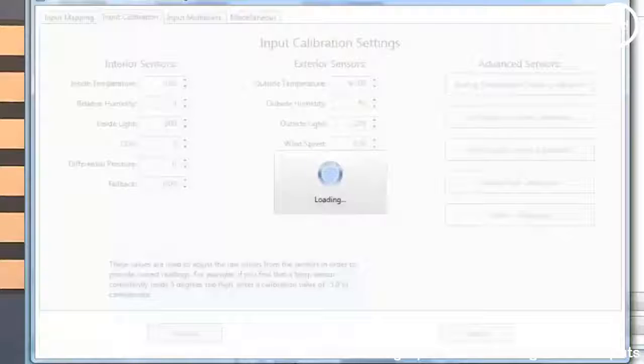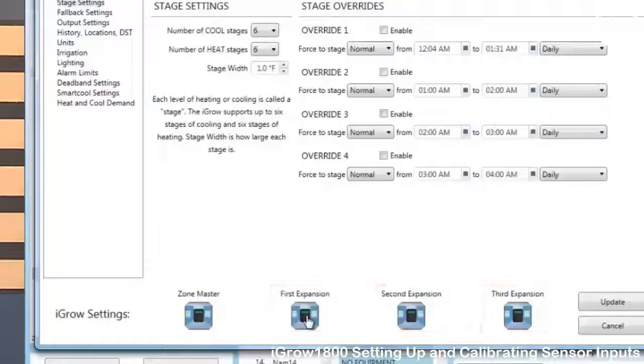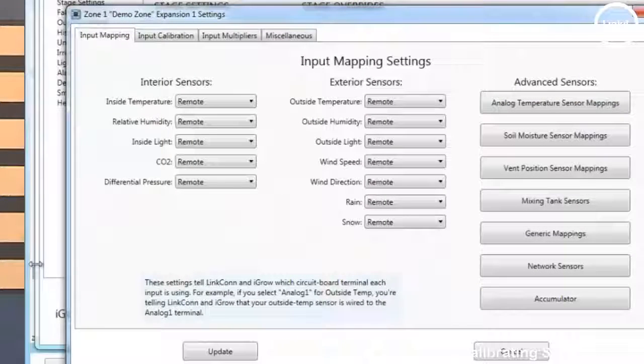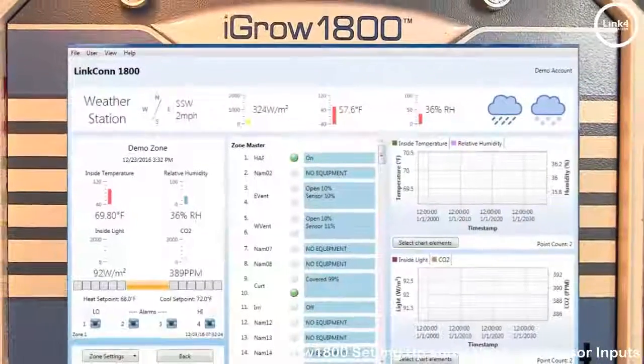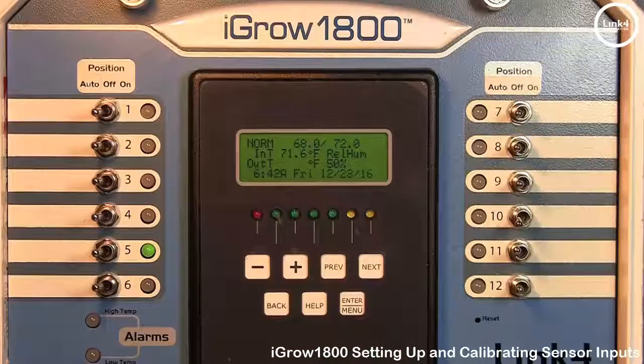The additional controller icons shown here are slave units that have their own sensor mapping and calibration information. As you can see, they are constantly set to Remote for both interior and exterior sensors because they are slaves. Input calibration is available for these units as well — simply update when done. And that's our video on setting up inputs and calibrating inputs on the iGro 1800 controller.